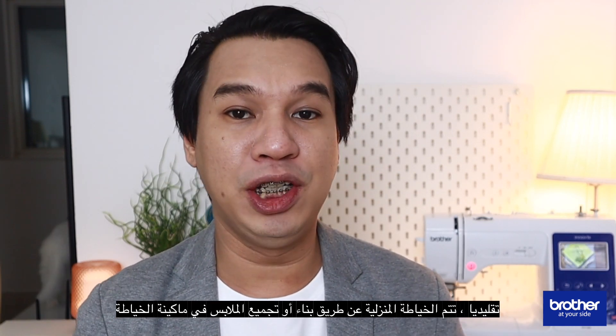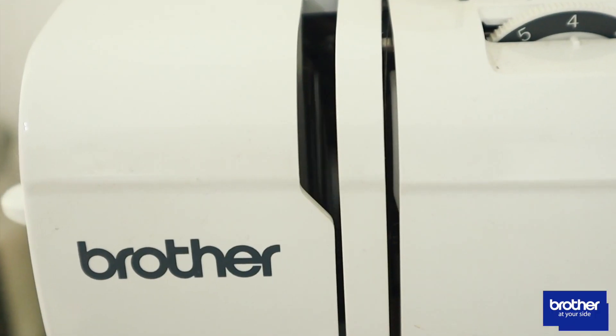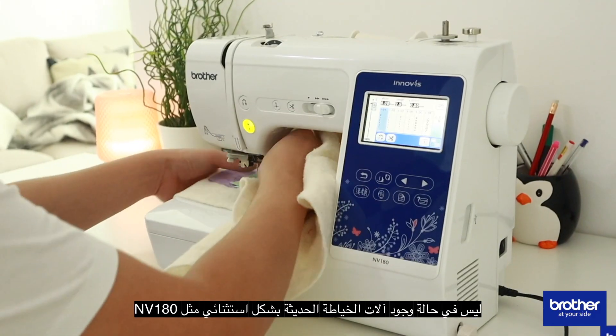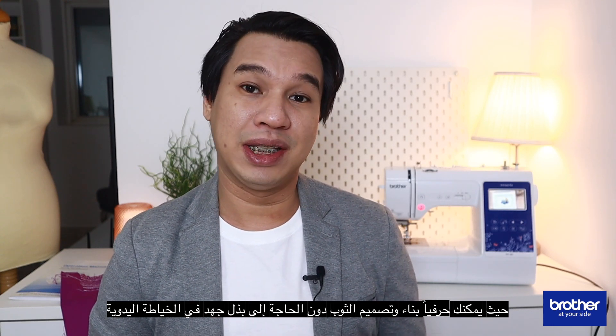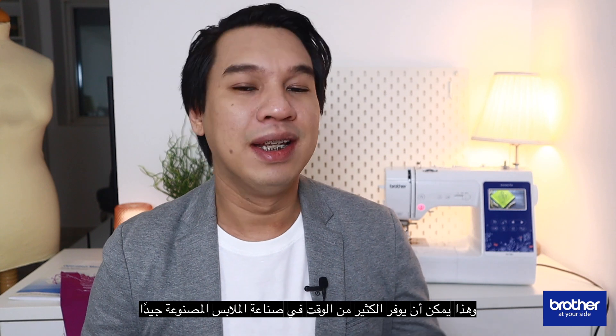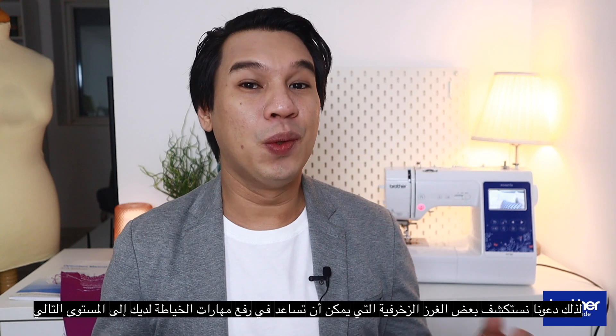Traditionally, home sewing is done by assembling or constructing the garment entirely by the sewing machine. And finishing details or embellishments, such as buttons or embroidery designs, were entirely made by hand. Not in the case with today's highly modern computerized sewing machines, such as the Brother NB180, where you can literally design and construct a garment without having to exert an effort in hand sewing. And that can save plenty of time constructing a well-made garment. So, let's explore some of the decorative stitches that can help elevate your sewing skills to the next level.